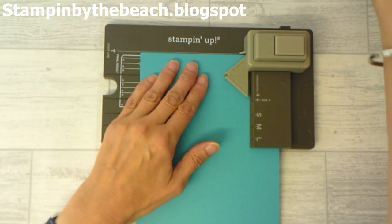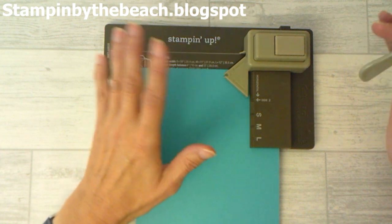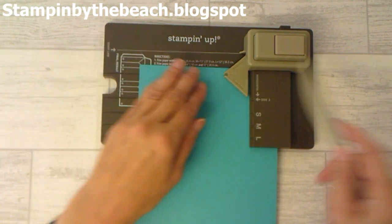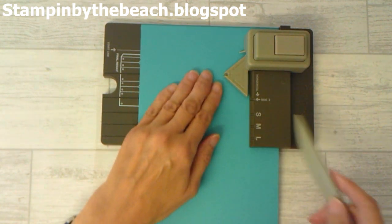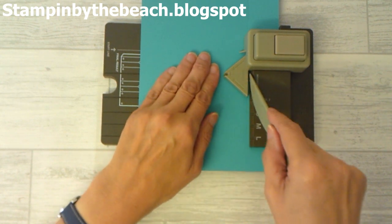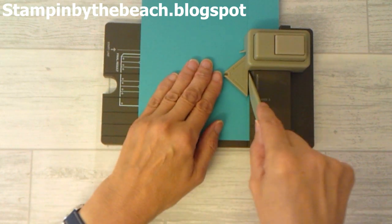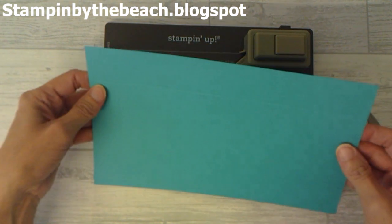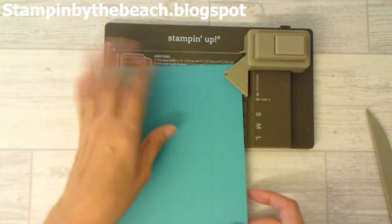I'm going to be doing this bag exactly the same way as before, although I've found a different way to do my horizontal line. What I do now is just put my piece of cardstock in and go all the way along the horizontal line — that'll be my phone, just ignore that — go all the way along. It's all done in one go.